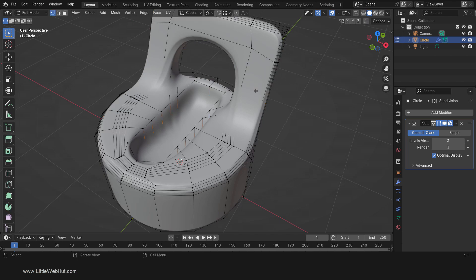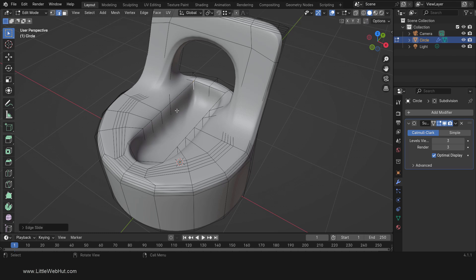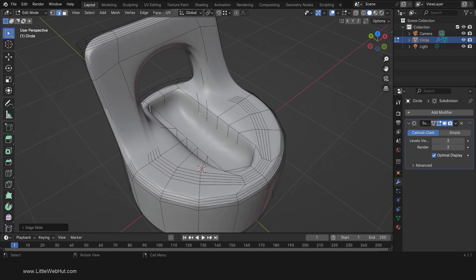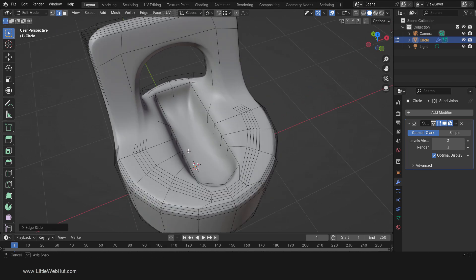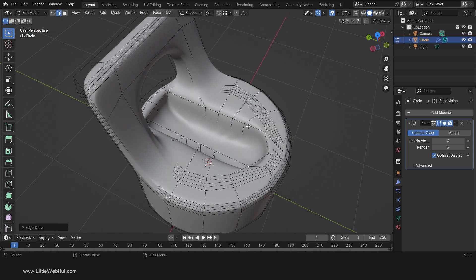Now tab back into Edit Mode and switch to Edge Select Mode. We're going to sharpen some edges in the rectangle area by moving some geometry. So select this edge near the back of the box, then press G twice to move it. If you only press G once, the edge will not be constrained. By pressing G twice, it will slide along the edges that it's connected to. Slide it near the back to sharpen the corner. I'll repeat this three more times, selecting each edge, pressing G twice, and dragging it to sharpen the corners.